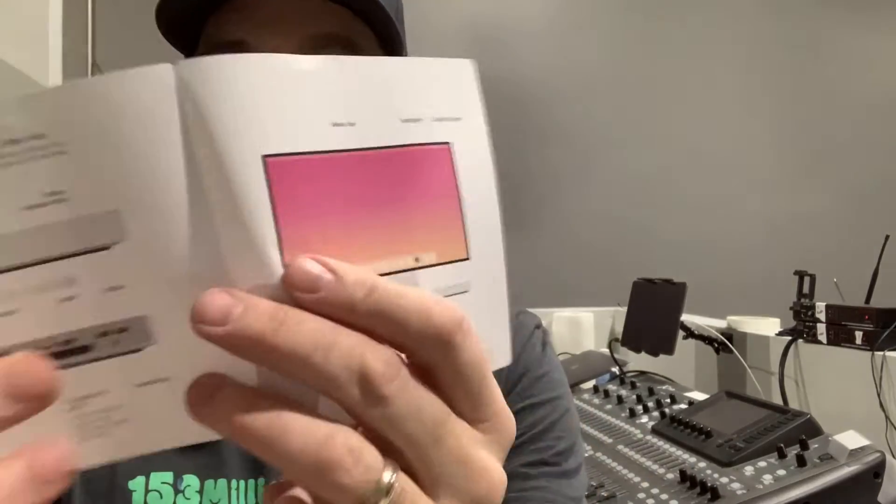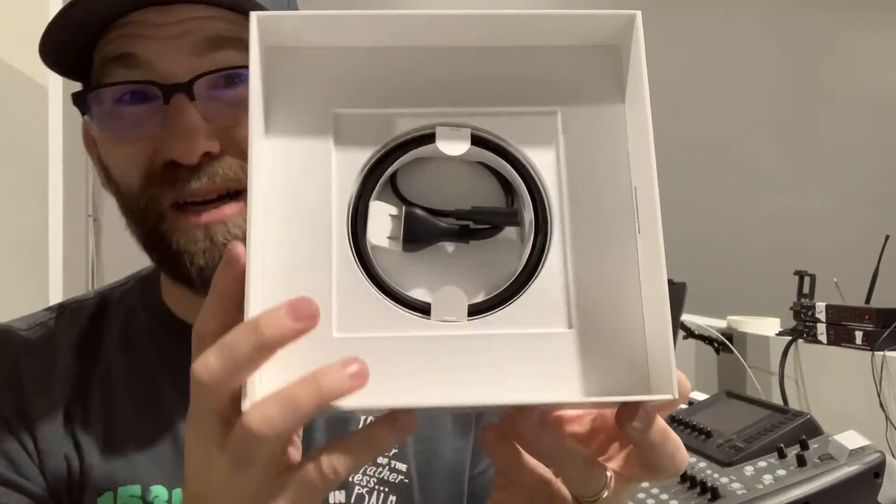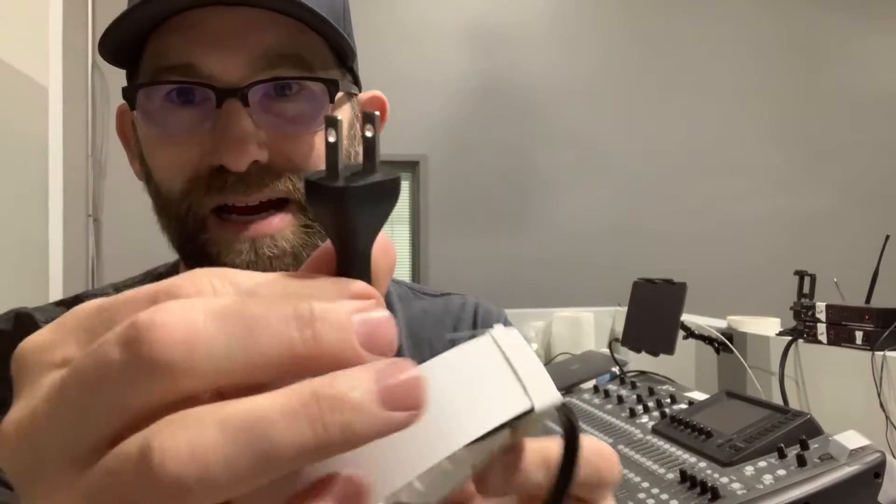You get a couple other things in the box. There's a little piece of paper — directions! You get directions, that's a miracle — and it shows you everything you need to do. Also in the box comes this little cable, which is different from most other Apple cables. You've got a power cable, which is different from what I've seen on their stuff. Very nice — this is not like a cheap Lowe's power cable, this is an Apple power cable.